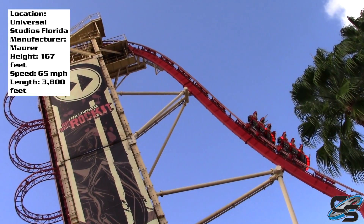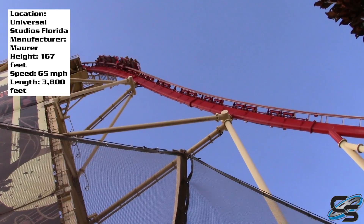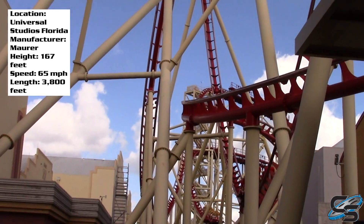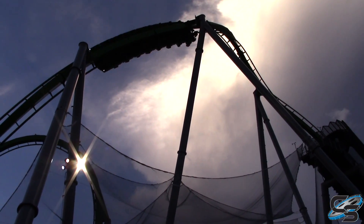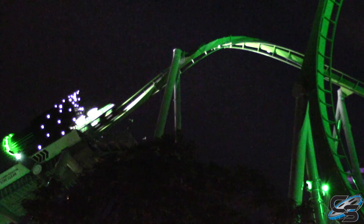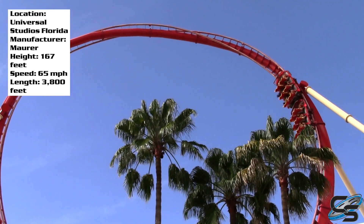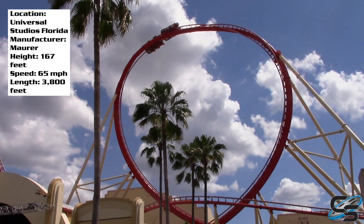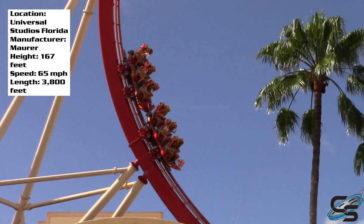So then you have that drop — it's good, I guess. Nothing that's really stunned me, but it's probably the best drop on a roller coaster at Universal. I don't know if that's really saying much, since Hulk's first drop is mainly an inversion, so I'm not sure I'd even classify that as a drop. Next we have a non-inverting loop, and actually this is pretty cool — I really enjoyed this element. It's like a vertical loop, but you twist out at the top and then dive back down. If you haven't done one of these elements, they're fun.